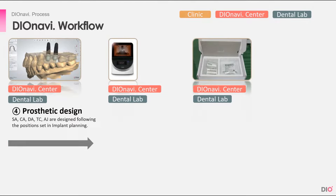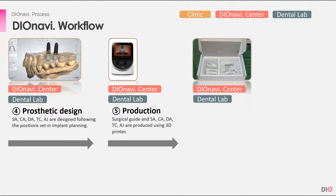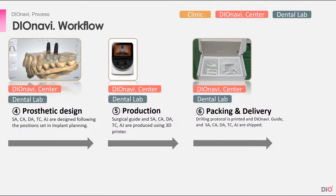After the guide design is completed, based on the custom order and the implant position set in the planning stage, the prosthetics such as stock abutments, customized and digital abutments, temporary crown, and abutment jigs will be designed. The dental lab will then print the prosthetics, and after they are printed, everything is ready for delivery.